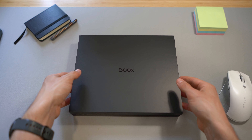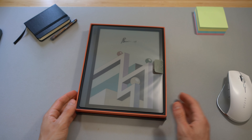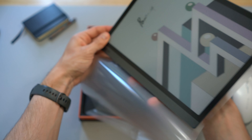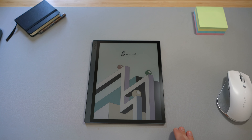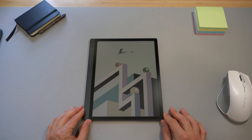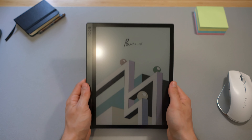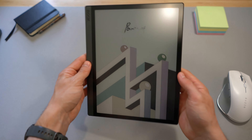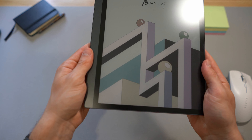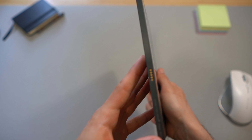So, let's get started. Here it is, the Onyx Book Type C. The first impressions are really good. The screen seems — the whole device seems quite solid.